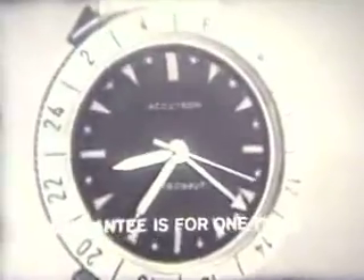And it's so precise, we guarantee monthly accuracy within 60 seconds — two seconds a day. And your jeweler will regulate this accuracy free.